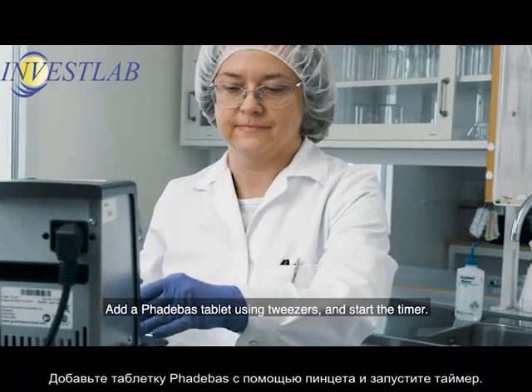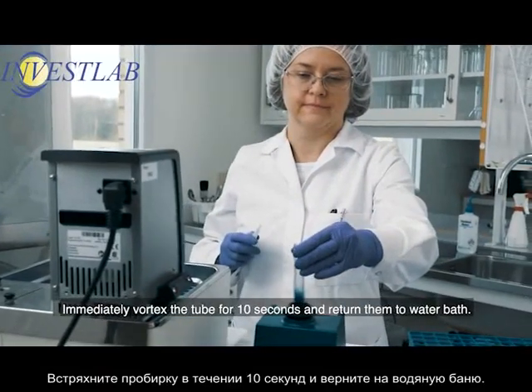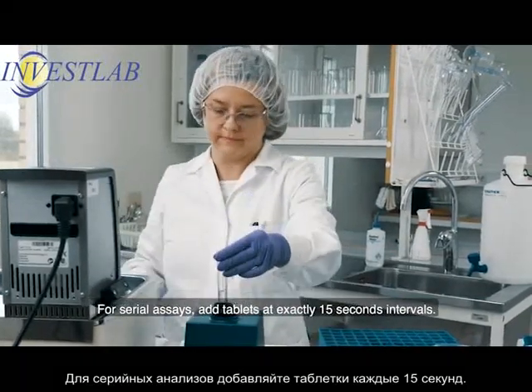Add a Fatabass tablet using tweezers and start the timer. Immediately vortex the tube for 10 seconds and return them to the water bath. For serial assays, add tablets at exactly 15 second intervals.